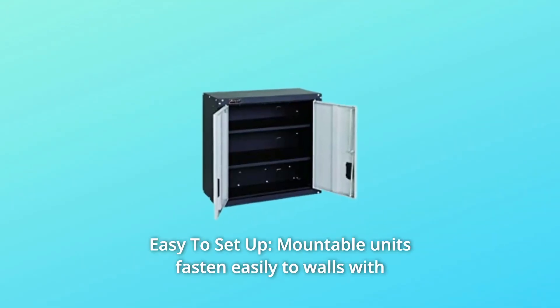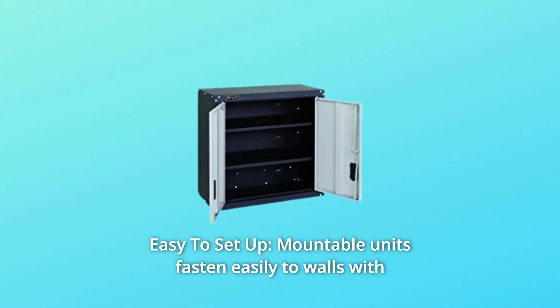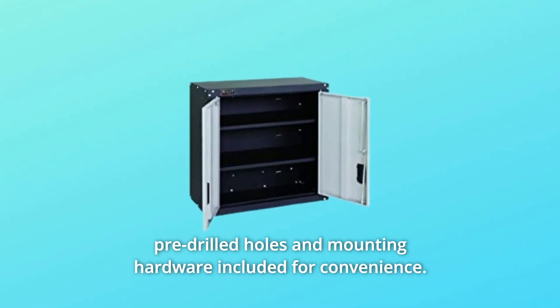Number 2: Easy to Setup. Mountable units fasten easily to walls with pre-drilled holes and mounting hardware included for convenience.